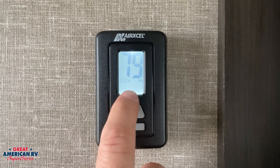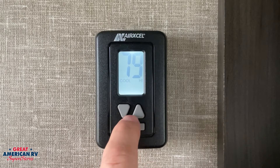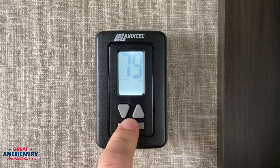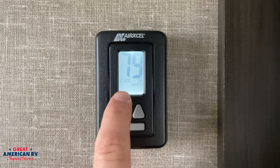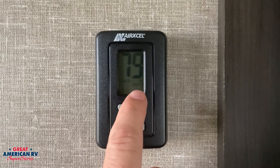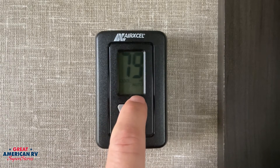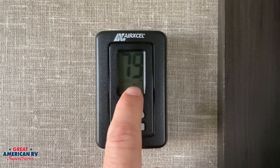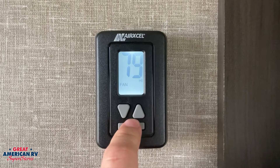If we hit it one more time and go into our cool option, we have the options of keeping that fan on high, low, or auto low and high. With the auto option, the fan will cut off when the compressor cuts off. Your low and high still operate the same — it's just a difference in fan speed — but with auto on, it will only work when the compressor is on.